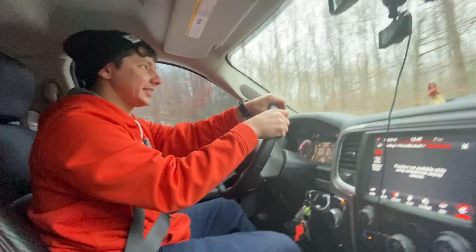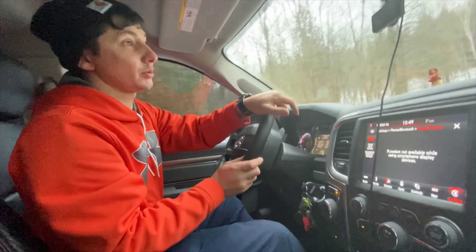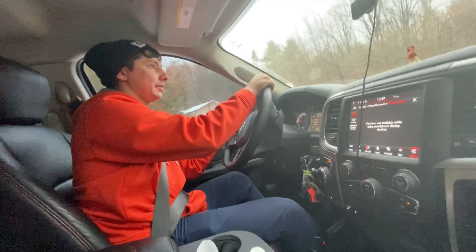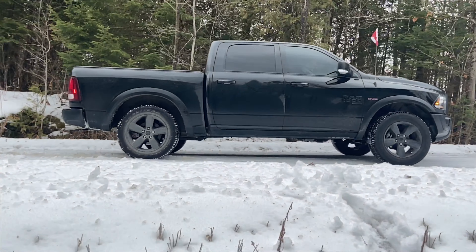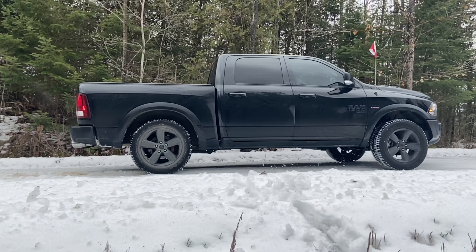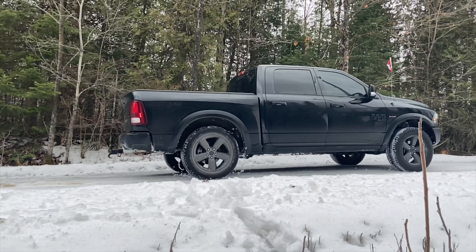This is the last of the classics. I think Ram grabbed a bunch of random parts from a bunch of cars and made up this monster thing. The Warlock comes with a choice of a 305 horsepower 3.6, or 395 horsepower with a 5.7 V8. An 8-speed automatic and 4-wheel drive are included in the Warlock package.